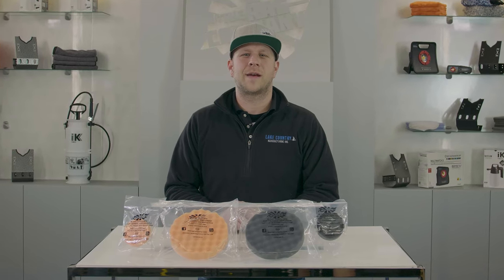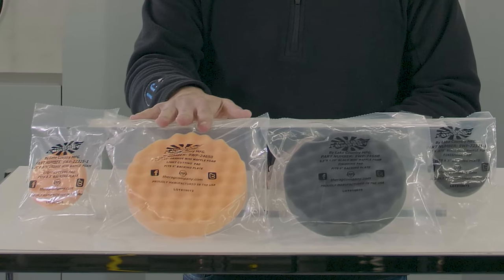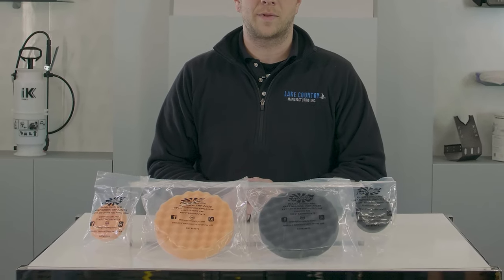This is David Patterson here with Lake Country Manufacturing and today we're talking about our convoluted waffle pads. As you can see here we have two different colors, our orange for cutting and our black for finishing, and these pads are available in a variety of sizes to fit your three-inch, five-inch, and six-inch backing plates.